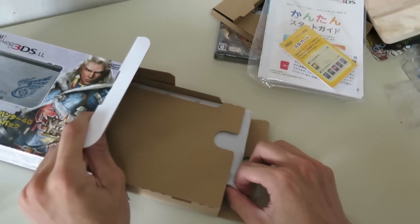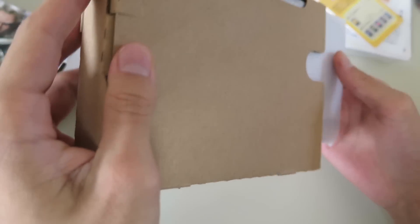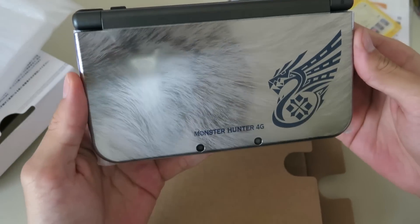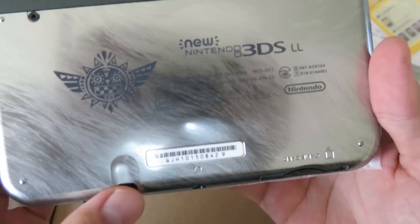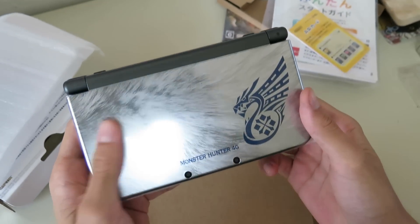And here comes, as some people say, the star of the show. Here we have it — the new 3DS Monster Hunter 4G version. It's very light, it's much lighter than the original.